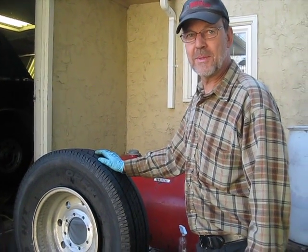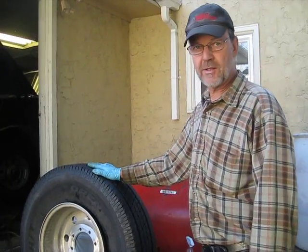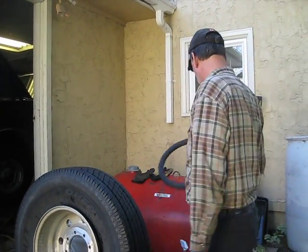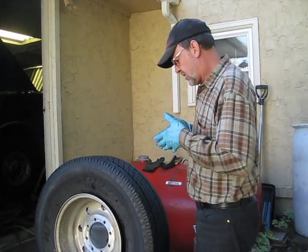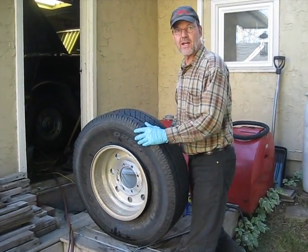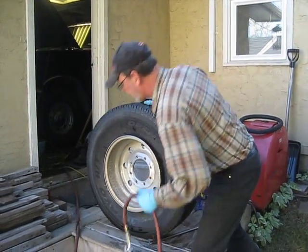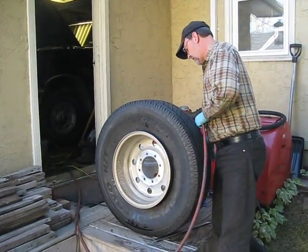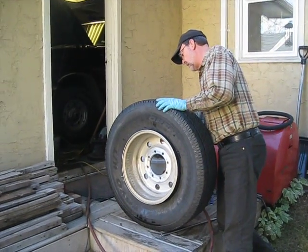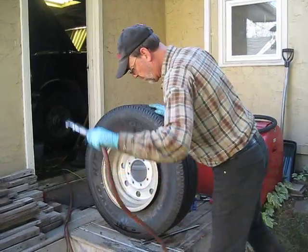The problem we're solving today is trying to put a tire onto the rim, but the tire is too small to actually seat on the rim. We need to get air in, but when we try to put air in, it just leaks out, so nothing's happening.